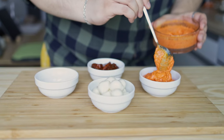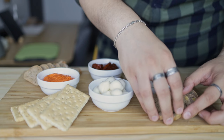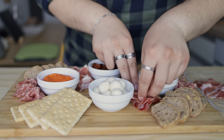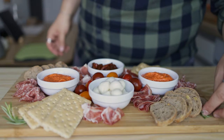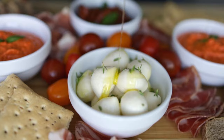To assemble: first place the dishes for the dip and wet ingredients, then place the crackers and bread on each corner of the board for easy access. Evenly distribute the cold cuts around the board in small bundles for aesthetics. Cherry tomatoes go in the middle, and finish with a garnish of fresh herbs and a drizzle of olive oil over the mozzarella and feta dip.